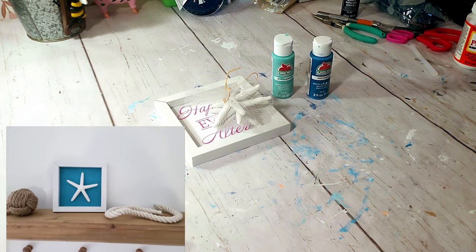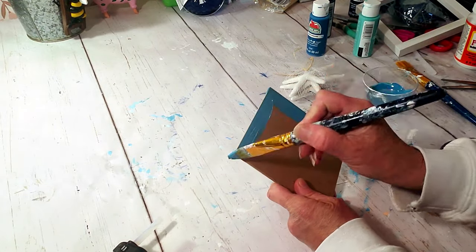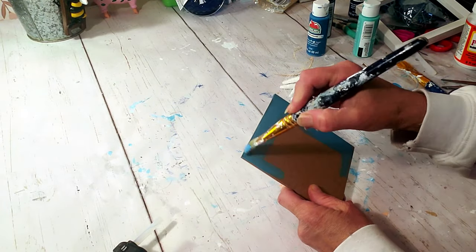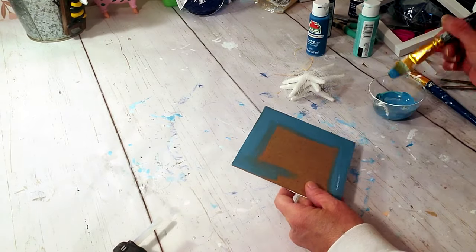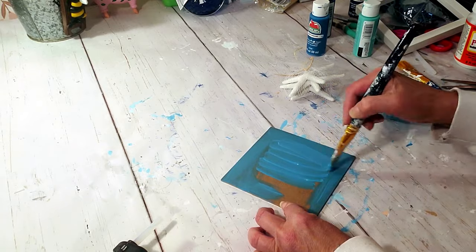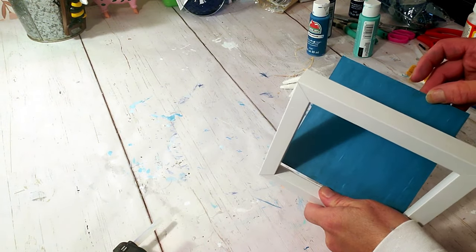For this DIY it's going to be very quick and easy. I took a Dollar Tree frame, removed the back, and painted it with turquoise paint, giving it two coats. Once it's dry I'm just going to place it right back into the frame.